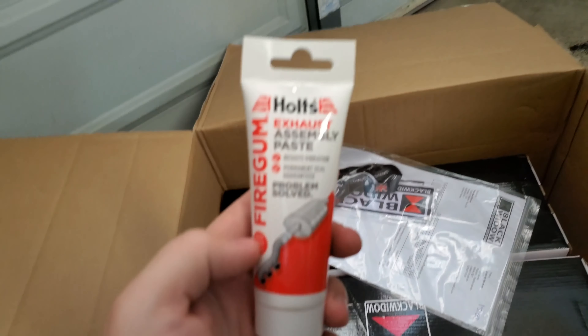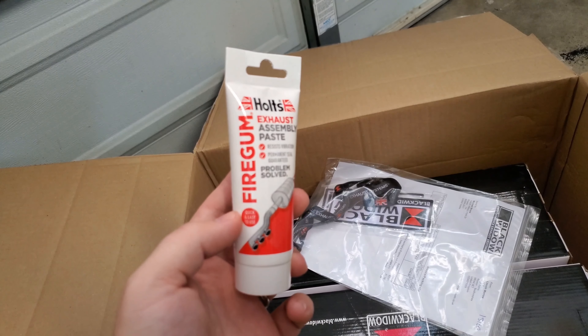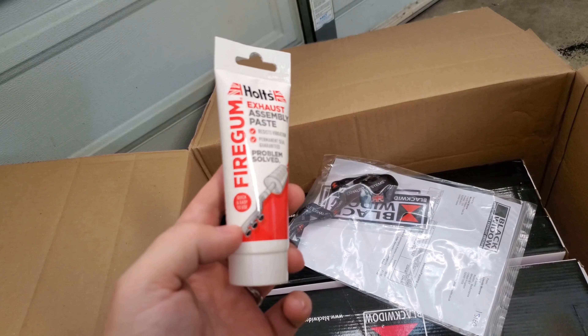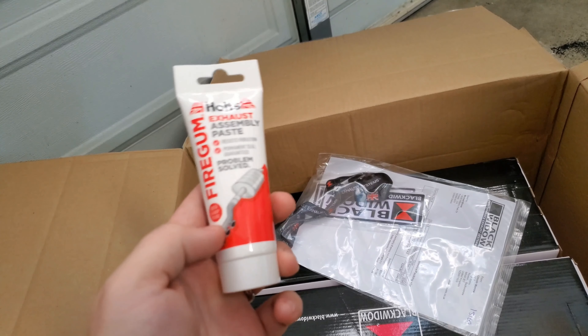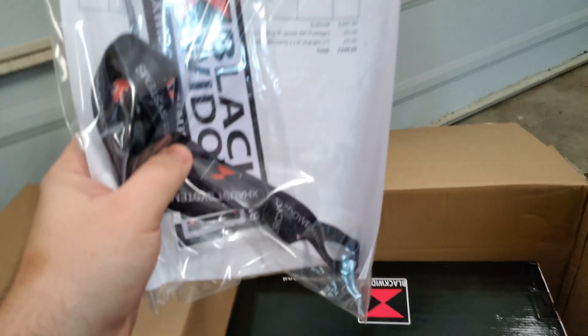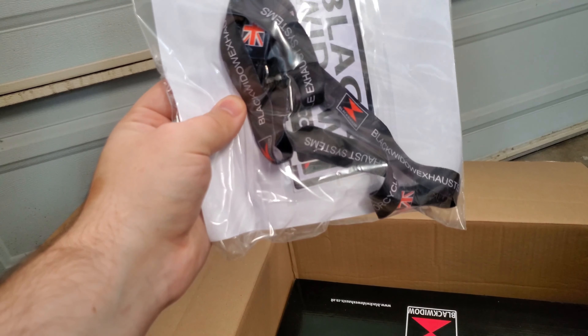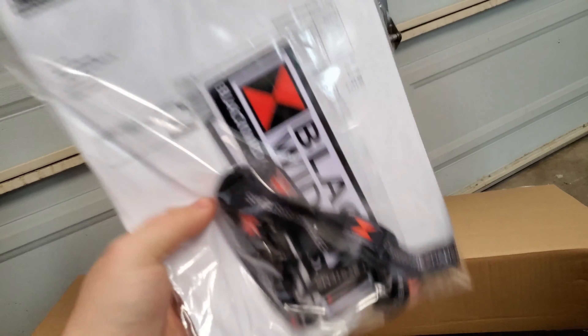I'm going to unbox this, get it installed, and then later on I'm going to have to wait till my wife gets home in a couple hours. I'm actually going to go get some gas, put a couple gallons in the bike, so that way I don't have any issues with having to sit on the bike to keep the fuel up to the fuel pump. So without further ado let's go ahead and unbox this exhaust.